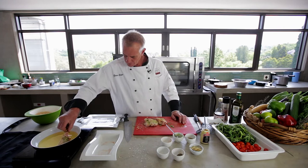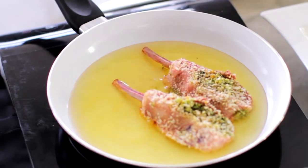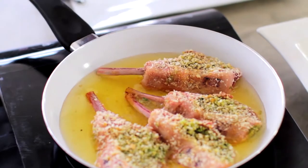Okay, let's have a go. There we are — starting to sizzle now. You'll have to keep turning them so the lamb cooks through on both sides.